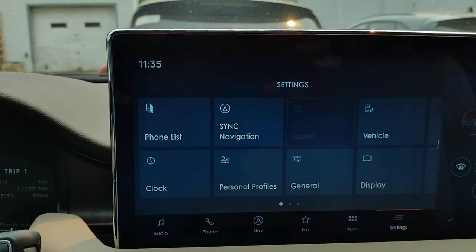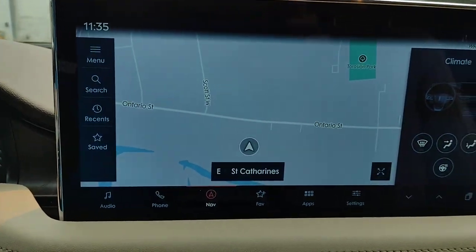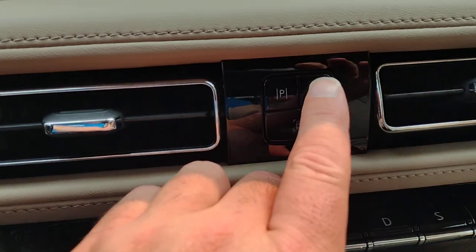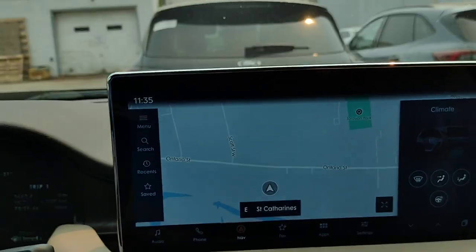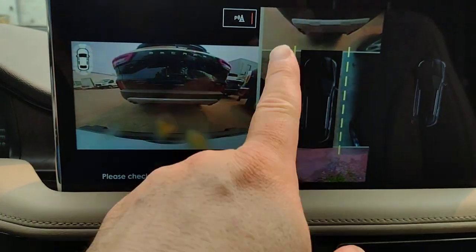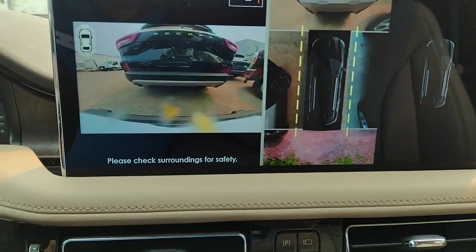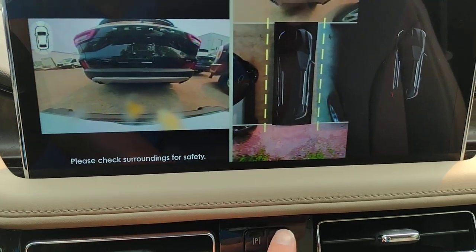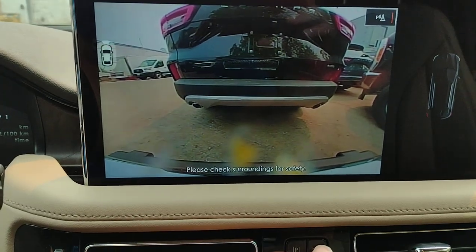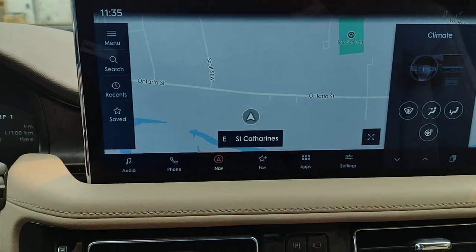You can always pick and choose what's going to be displayed on the screen — navigation is a fun one to have. Let's turn on your camera. What's behind us — the 360 view — you can see someone in front and someone on each side. There's a real close-up view of what's in front and a wide view of what's in front, then you can shut it off.